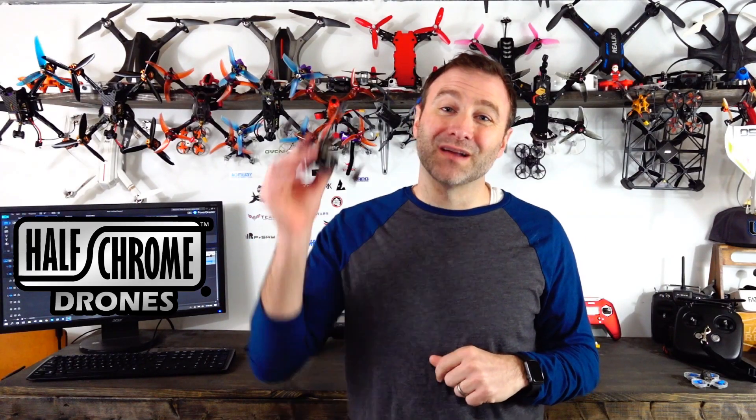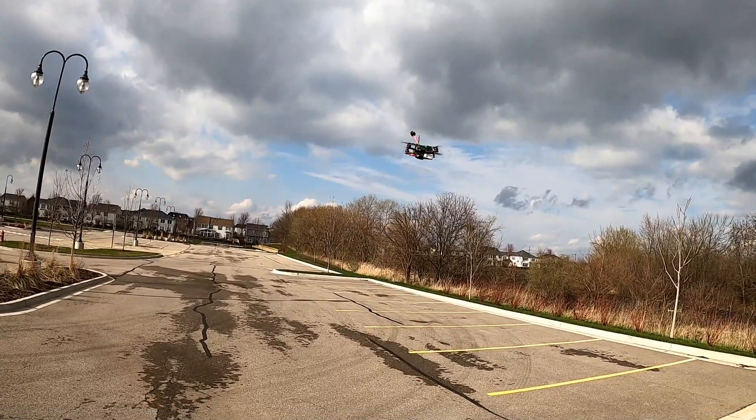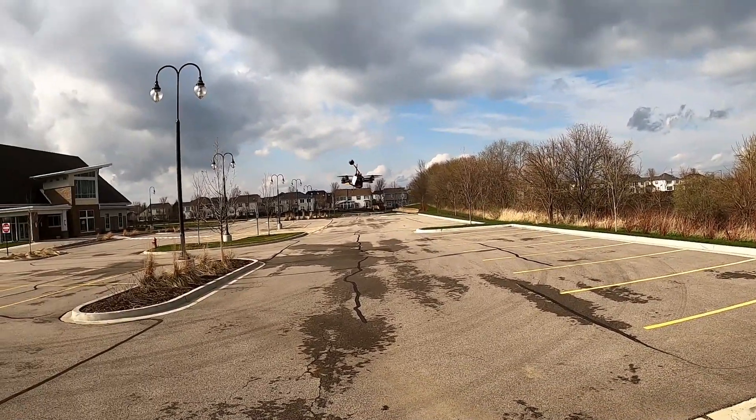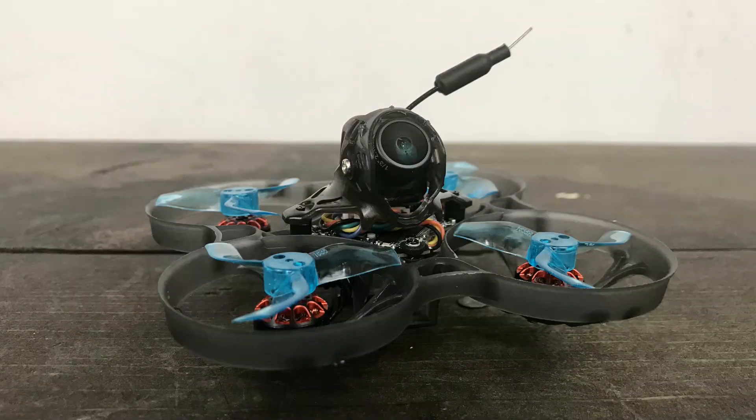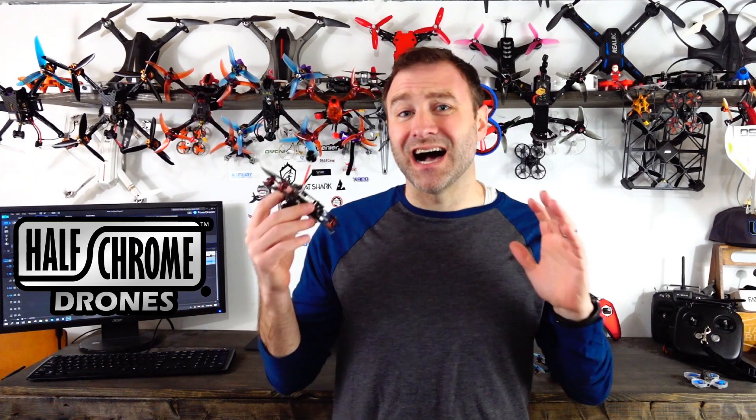What's up everybody, Jack from Halfgrown. Today I'm talking about this guy — the eachine Novice 3. I've reviewed the Novice 1 and the Novice 2 and I like the drones, but the components that came with them weren't very good. eachine fixed that with the Novice 3.